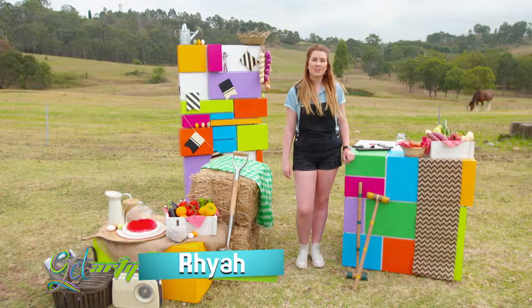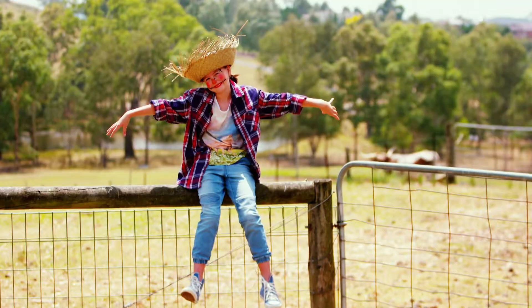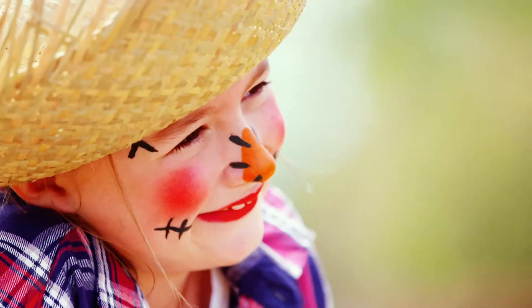Scarecrows were originally kept on farms to stop the birds from eating the crops. But today we're creating a charming scarecrow using a face paint design.